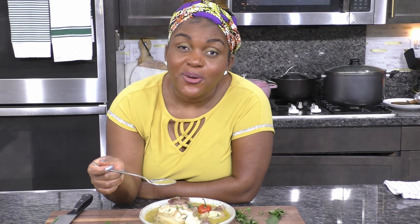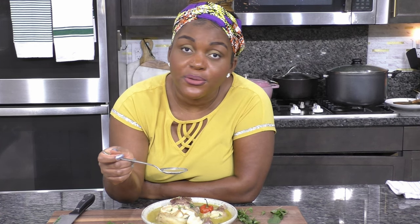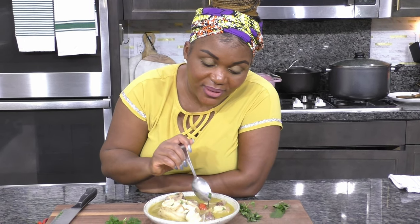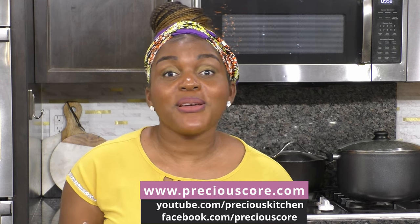The seasoning is perfect — the combination of herbs and spices gives it this very hearty, very flavorful taste. It's nice and tender, so good. I cannot wait to just sit down and cozy up with a bowl of pepper soup. Friends, that's how you make delicious Cameroonian pepper soup! Thank you so much for spending time with me. For the full recipe go to my blog preciouscore.com. If you haven't subscribed to my YouTube channel yet, please hit that subscribe button and also follow my Facebook page. Now I'm going to answer some commonly asked questions about pepper soup.